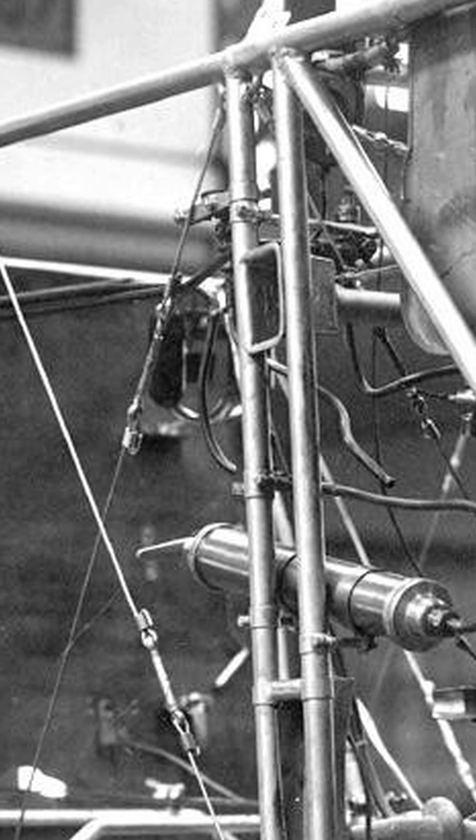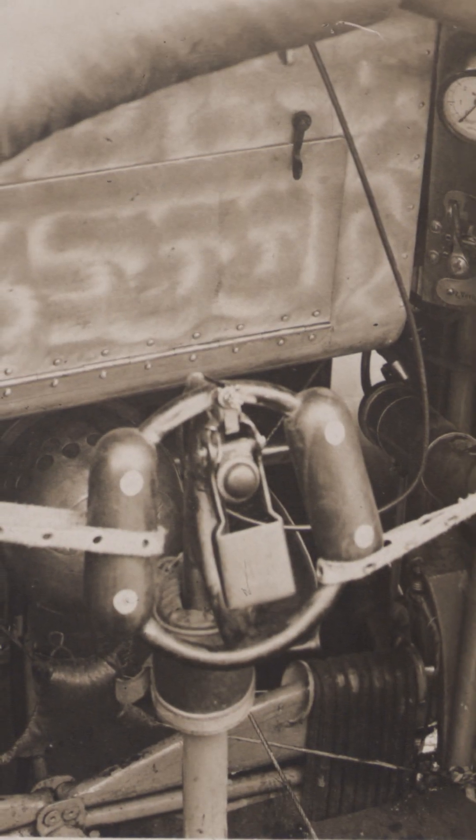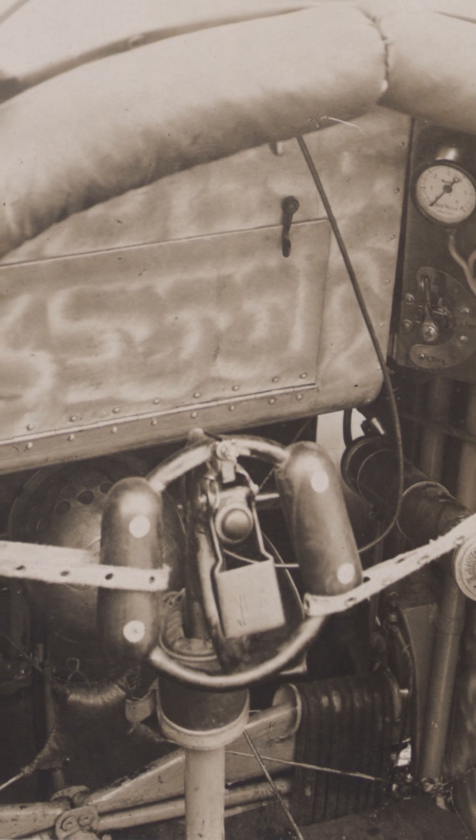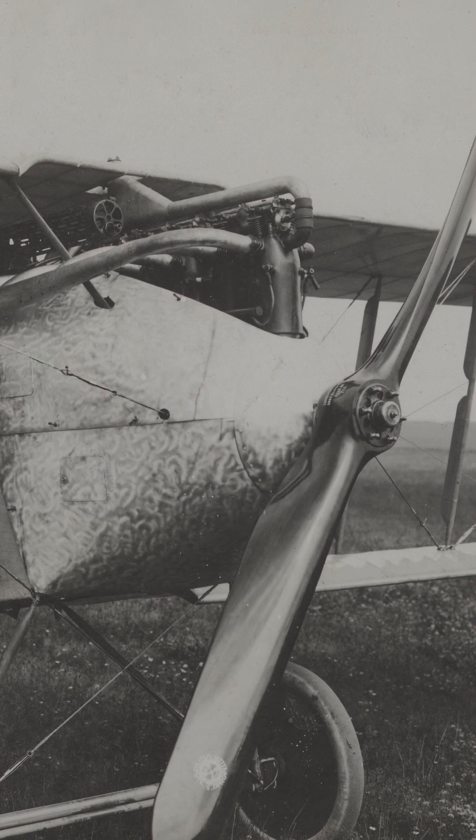These grips were constantly switched during production, so it's hard to tell when which grip was in which airplane. Also keep in mind, not only the E3s had those — single machine gun aircraft like the D1 and D2 used them as well.